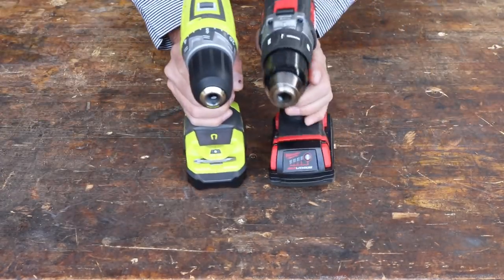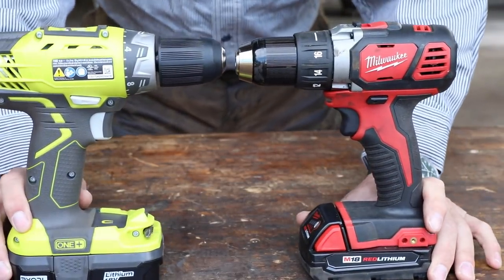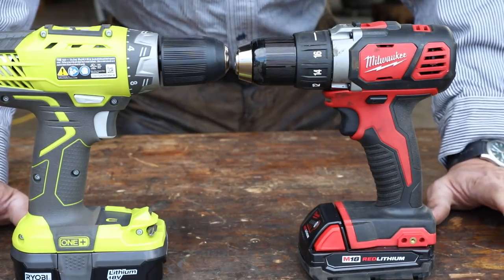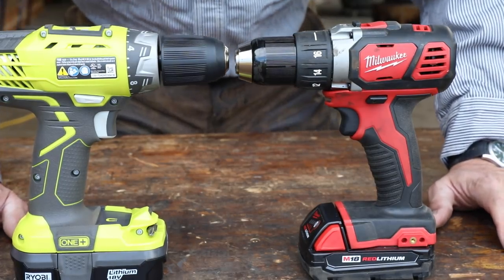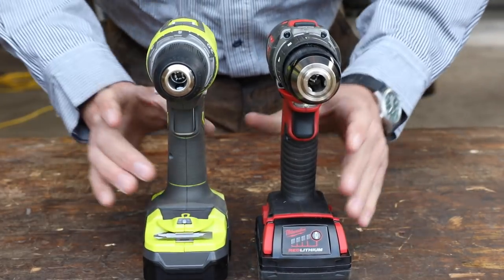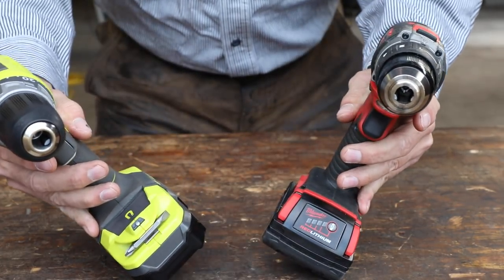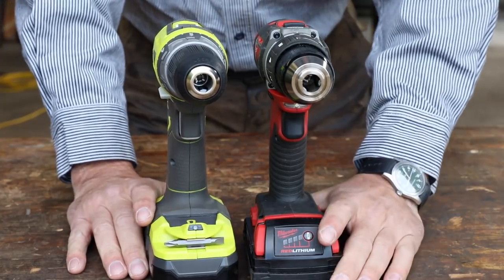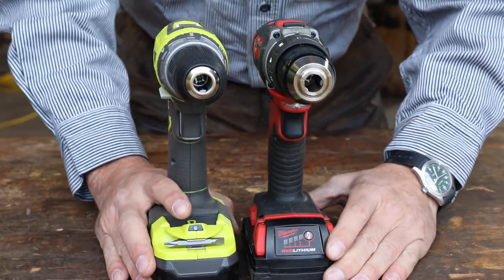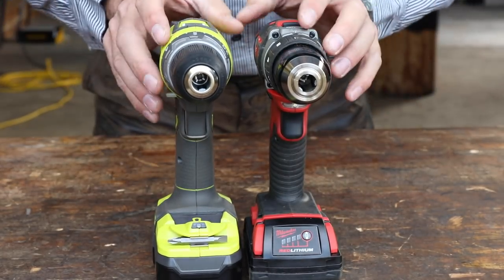Let's take a look at the specifics of these two tools. Both fall into the compact category — these are not the biggest, toughest drills that either company makes. They're the smaller size, but equal in that way. They're both 18-volt lithium battery drills with very similar amp hours; the batteries are comparable. What we're looking at is the build and the differences between them.